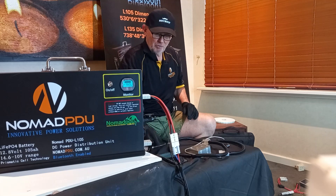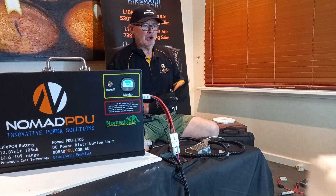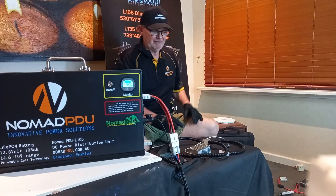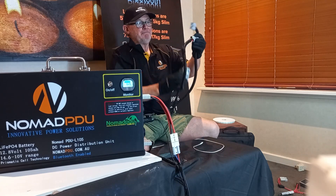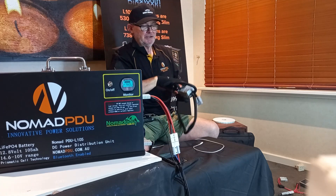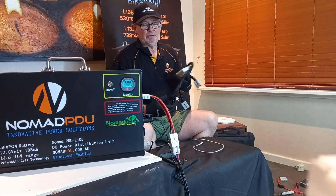For charging from your vehicle, you must use a DC-DC converter set to 14.6V lithium-specific. Don't direct-connect to your vehicle in any way — you must have a DC-DC. We have a DC-DC with Anderson double fuse configuration that takes your vehicle's voltage between 9 and 36 volts, converts it to 14.6V, regulates it, and you plug it into the Nomad L-Series Prismatic to charge perfectly.